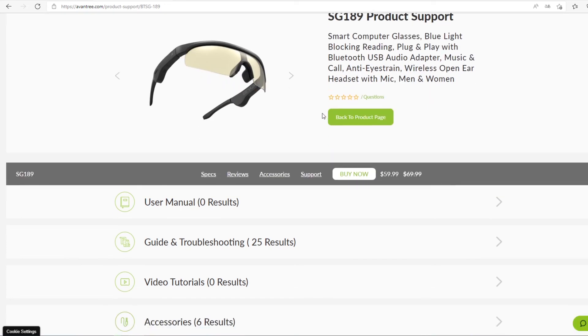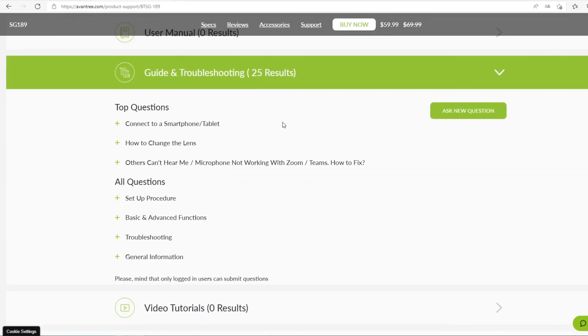Still not sure what to do? Click the link in the description below and visit our online support center for more step-by-step instructions. Thanks for watching.